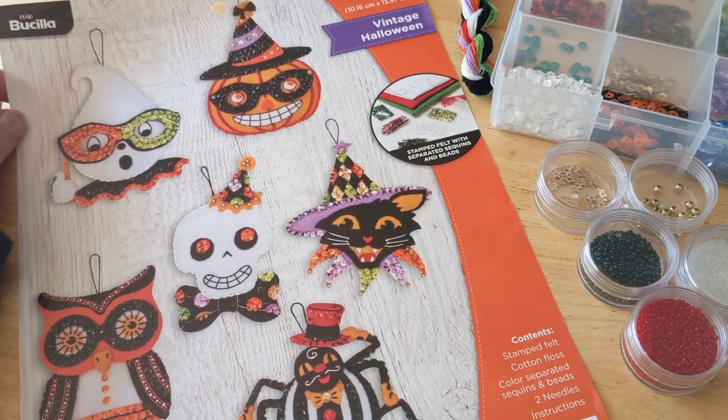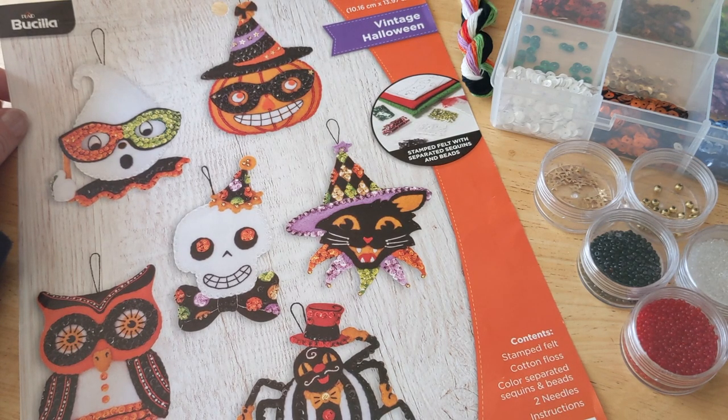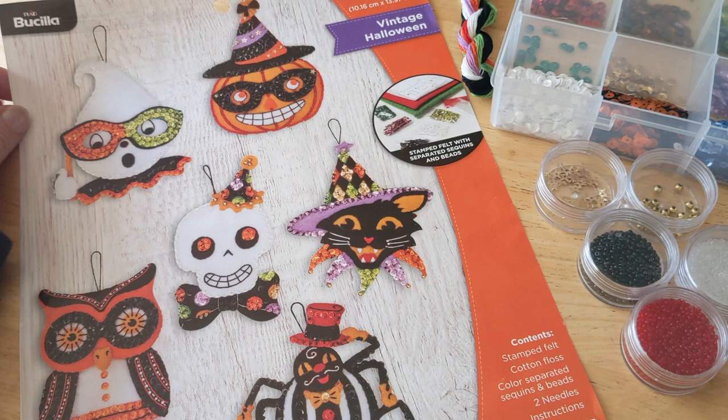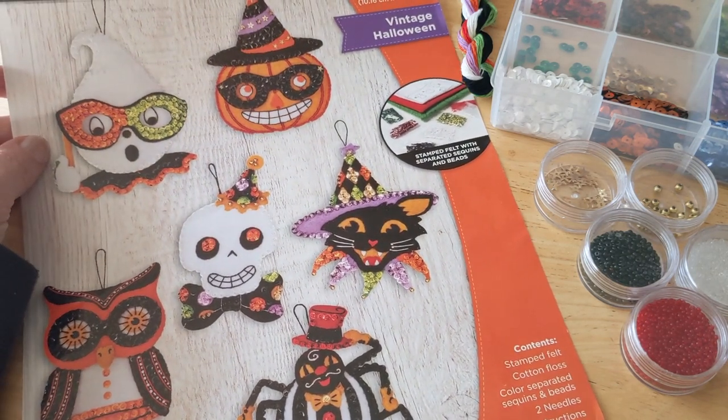My plan originally was to open this up and look through the contents with you, but I remembered I did that in a previous video. If you'd like to see the unboxing of this kit, I think I do that in video two or three — I'll put it below. Maybe I'll do a quick review of what's in this kit, even though I talk about it in that other video too.